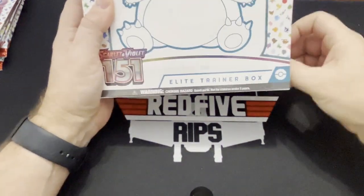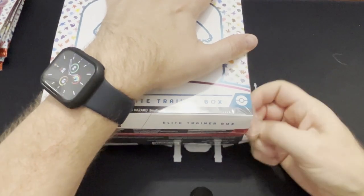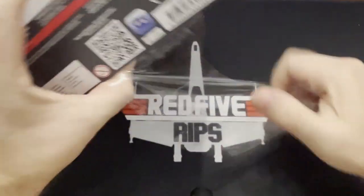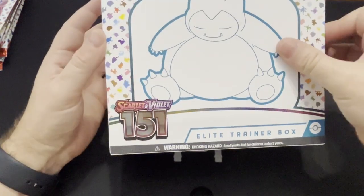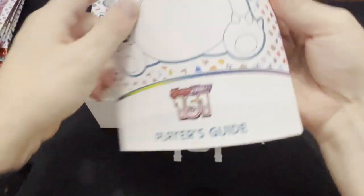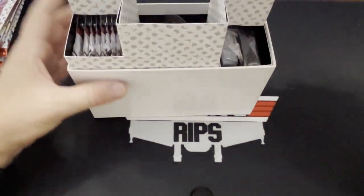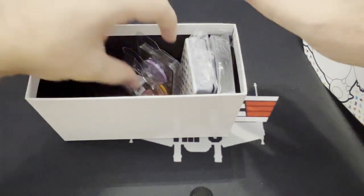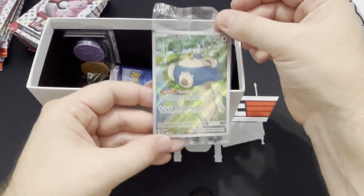Now down to the final opening — the 151 Elite Trainer Box. This should have nine packs in it and the Snorlax illustration. Is it considered a rare if it's in the trainer box illustration? This player's guide feels really weird — it's not like the glossy pages that previous Elite Trainer Boxes have been. Inside we have the nine packs. Set those over there, and then obviously all the doodads. There's the illustration rare card — put it over in that pile.